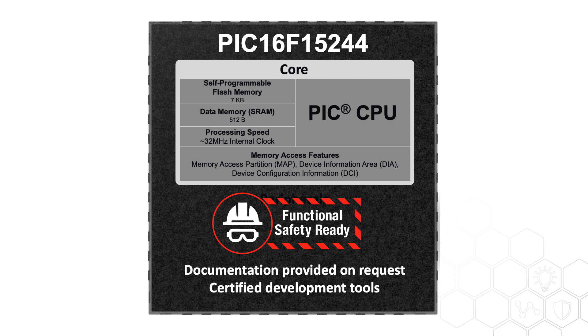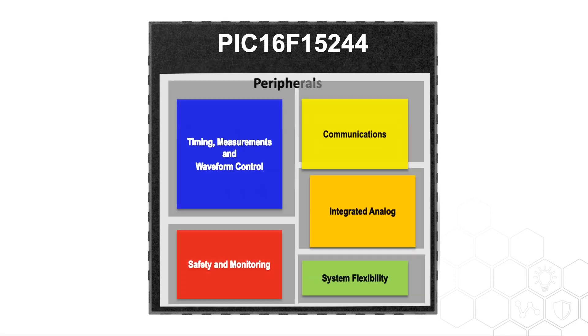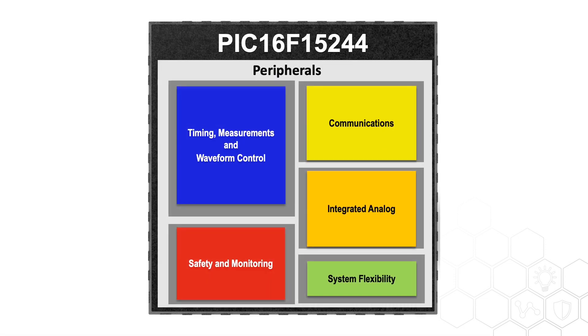Necessary documentation can be provided on request, and safety-certified development tools are also available. Although the device is not loaded with all of the core-independent peripherals, it is equipped with the most essential ones.